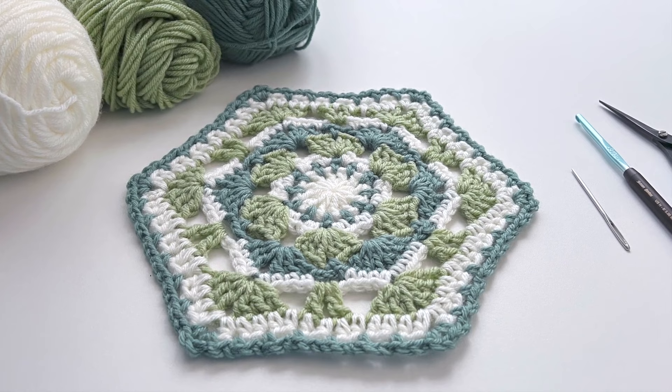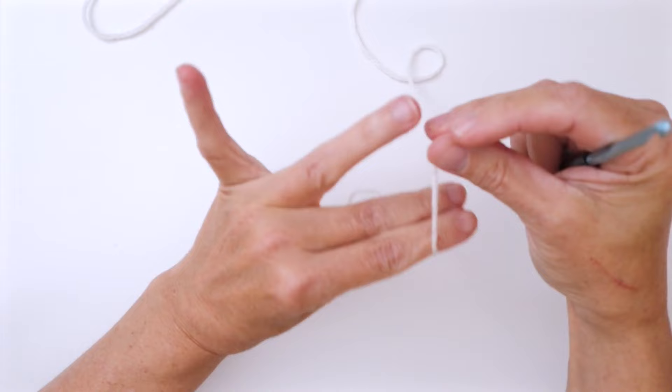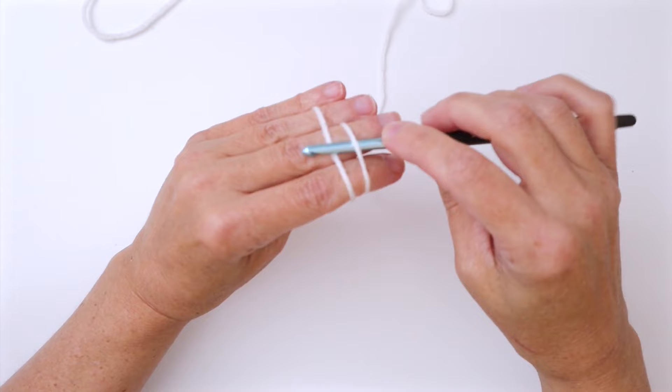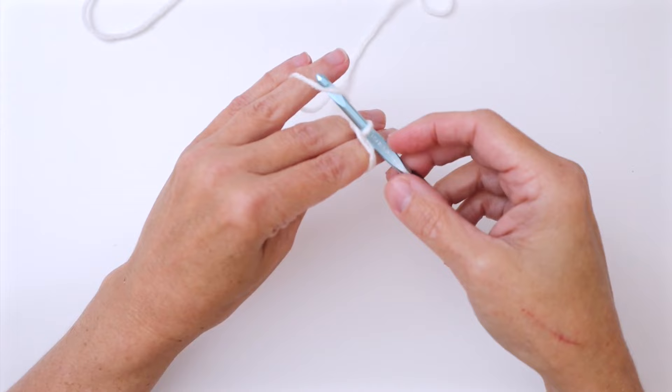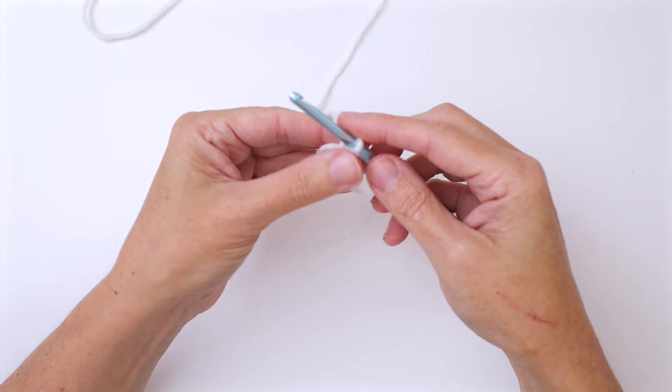We're going to start with our white and work a magic ring for our foundation. Wrap the yarn holding it over your palm, wrap it over your first two fingers, underneath, over your three fingers locking it in place. Put your hook underneath the first, over the second, pull it through, and give it a twist away from you. Reach over and do your first chain one — pull that yarn through. You have your magic ring and your chain one to begin.